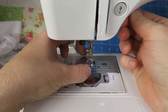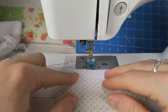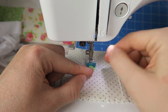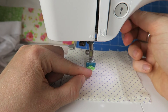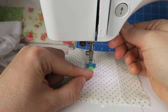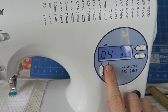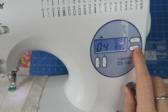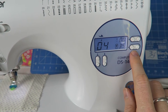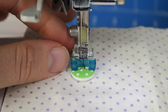Now I'm attaching the button fitting foot, and now I can put my fabric and the button underneath the button fitting foot carefully. Then I'm selecting the zigzag stitch — I need it 3.5 millimeters wide and I need to put the stitch length to zero. Some sewing machines already have a special stitch to attach the button, but I don't, so then you need to work with your zigzag stitch.